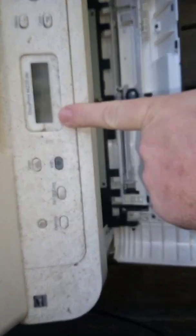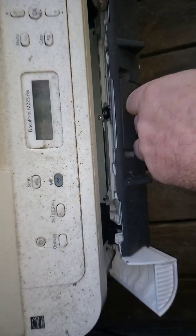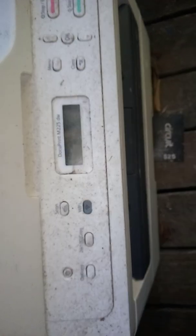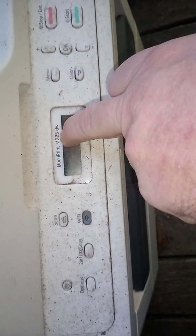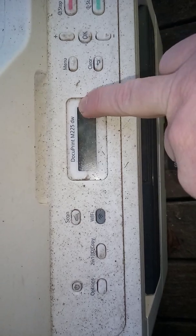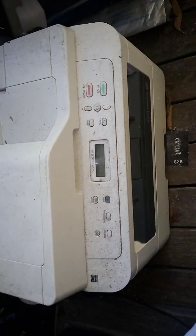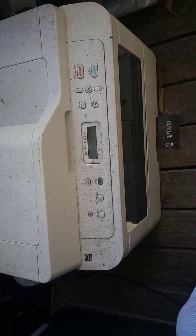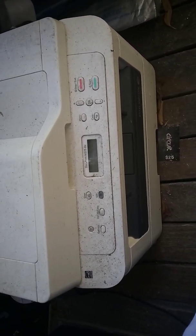There are a few other Xerox machines it's also sold as — I think one is the M265DW as well. It generally just looks like this. All right, let's get on to what the cause of the problem is.